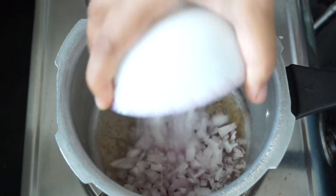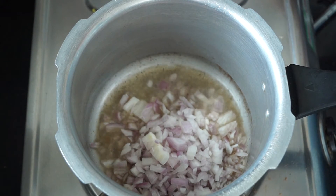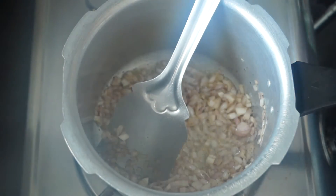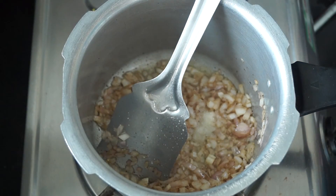It's time to add in the onions. We are going to add all of the onions and sauté until they become translucent in color. Once your onions have become a little translucent, add salt according to your taste.